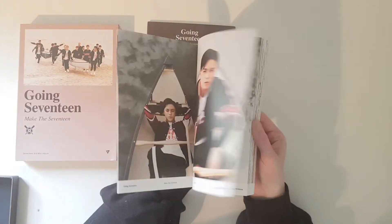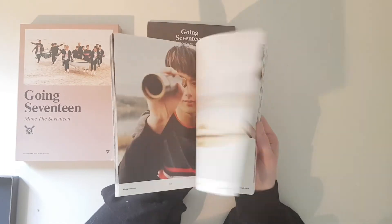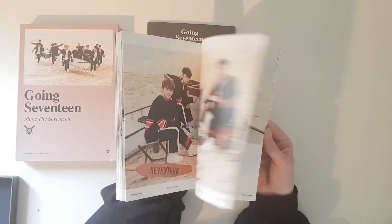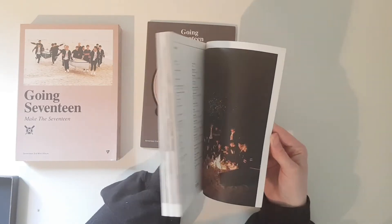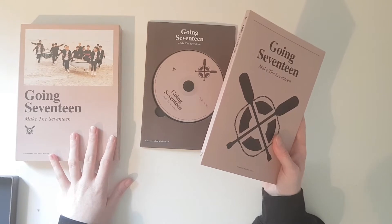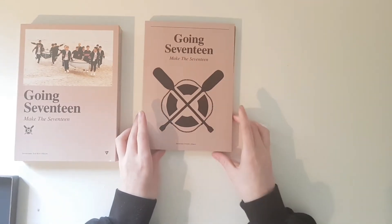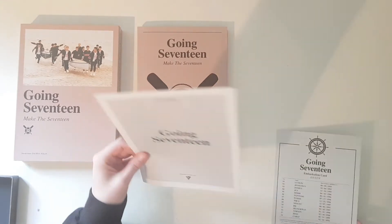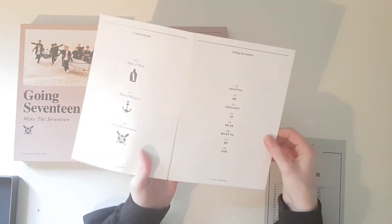The photobook — I'm just gonna flip through it. Now I only need the Make A Wish version, then I will have all the versions for this album.